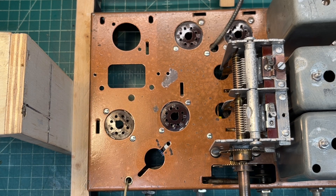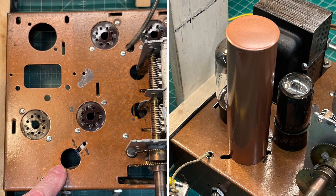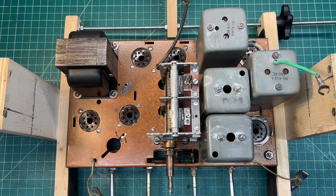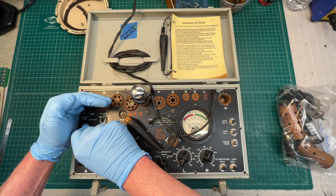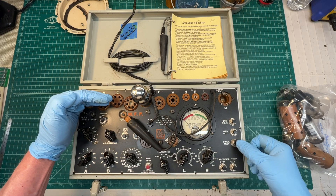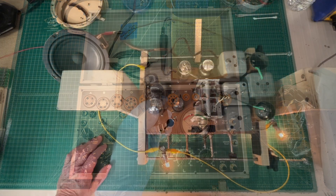Up next, I'll secure the power transformer, get it mounted, and get the two new electrolytics in place. I've built a new can to mount at this location. I'm at a point now in the restoration where I can go ahead and clean the tube sockets really well with some DeOxit. And a little tube testing — looking for shorts first, followed by the health of the tube. It's been a while, but all the tubes check good.